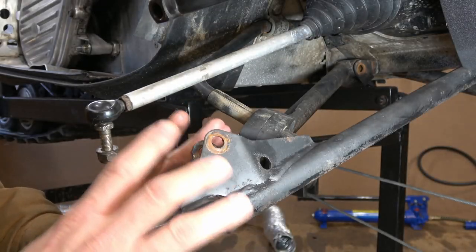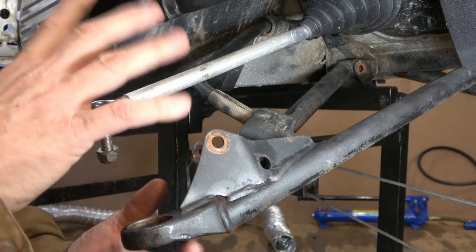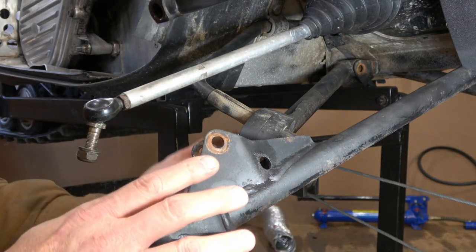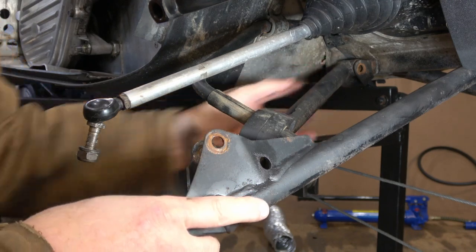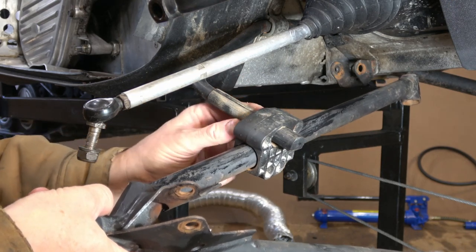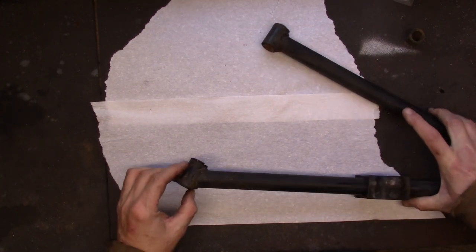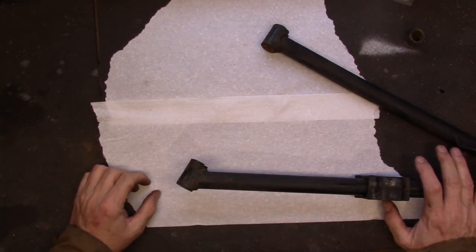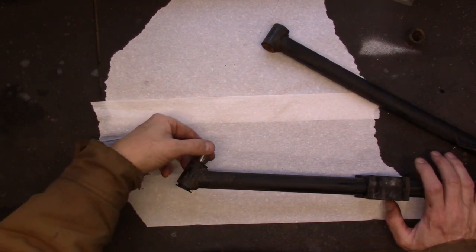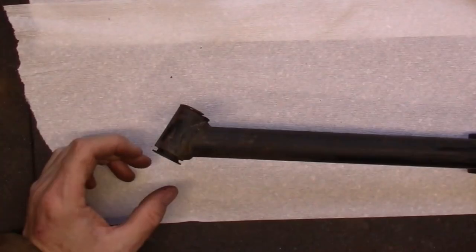Keep in mind I've already removed the shock and the steering spindle here — I disconnected the tie rod end and got that completely out of the way so you can see. Once you actually get the bolts out, it's really just a matter of dropping the control arms down. Remember the lower control arm does have the sway bar connection point, but that just slides off. Here is that lower control arm on the bench — this is where the bushings reside.